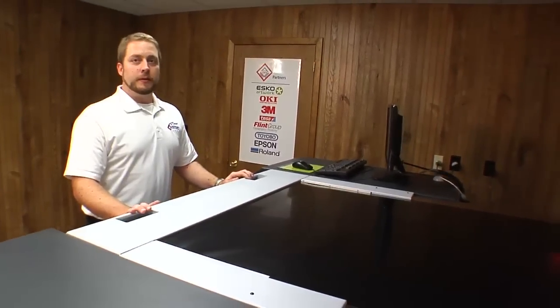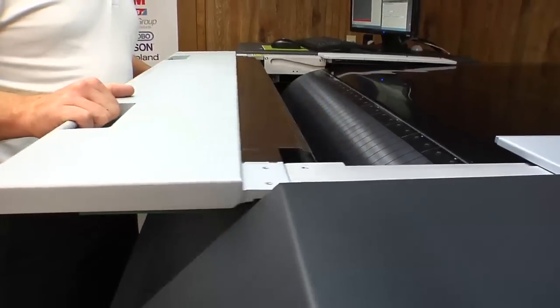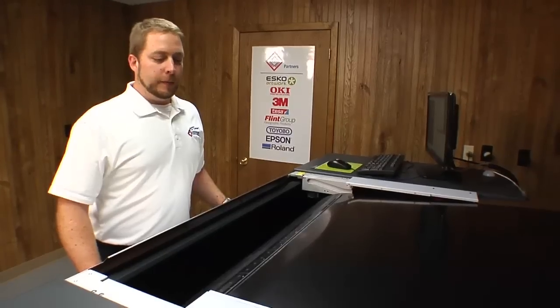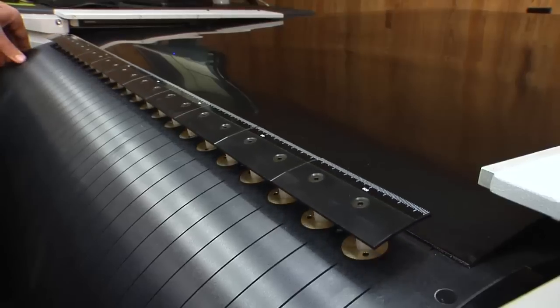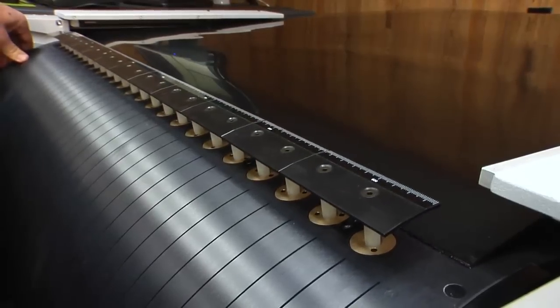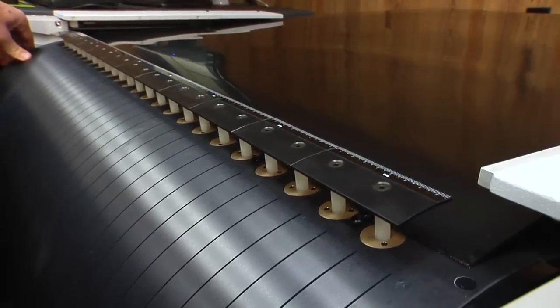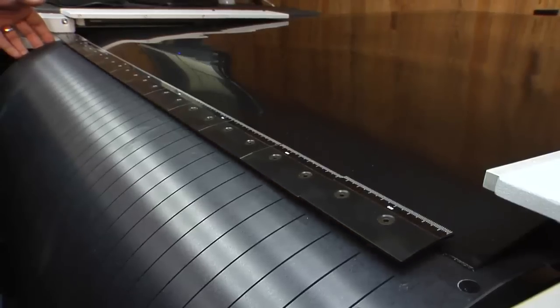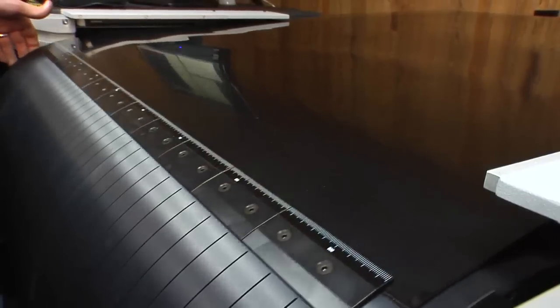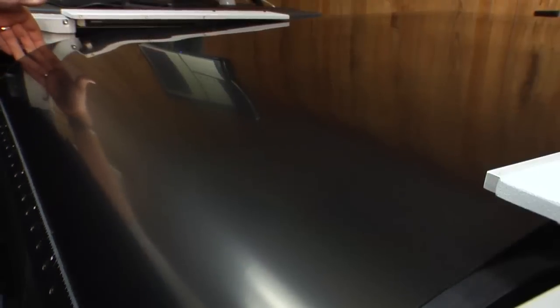We're then going to open the door and mount the plate to the drum using the pneumatic clamps. Then we're going to open the pneumatic clamp using the foot pedal. Roll the drum back until the plate barely touches. Using the foot pedal again we're going to close the pneumatic clamp, roll the plate onto the drum, and clamp the tail edge into the pneumatic clamp.